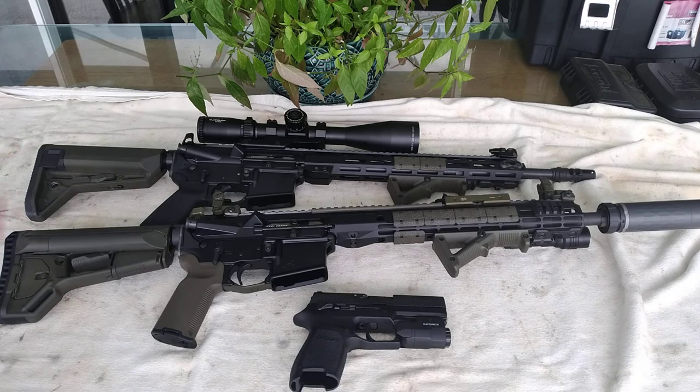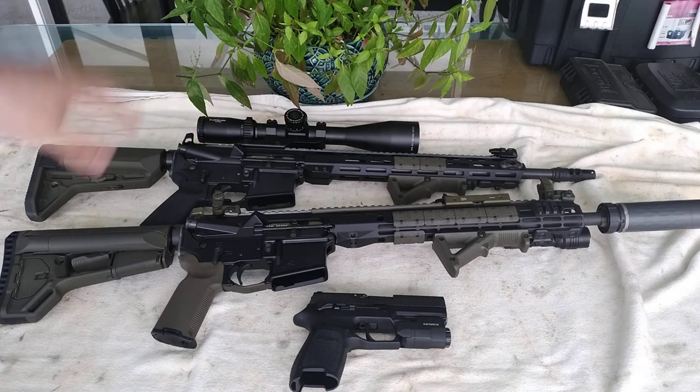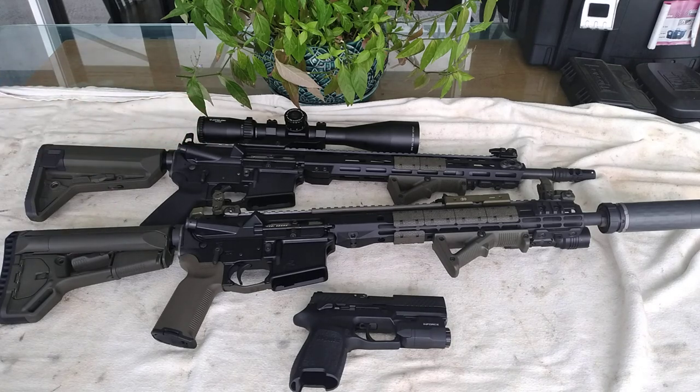This is a designated marksman rifle — designed exclusively for range practice or hunting from a platform. It is a modified AR with a barrel longer than 16 inches, a faster twist rate, a scope mounted on top for follow-through, and it shoots heavier bullets than your average 62-grain.